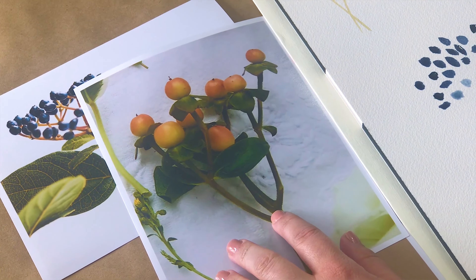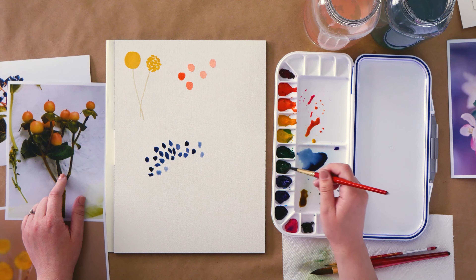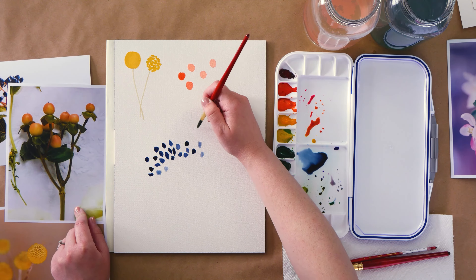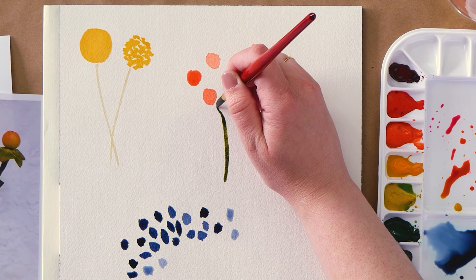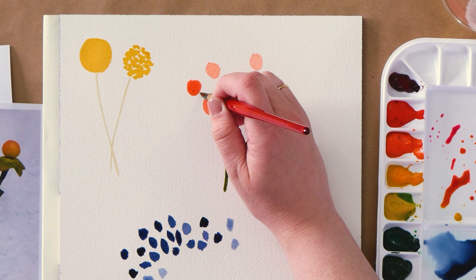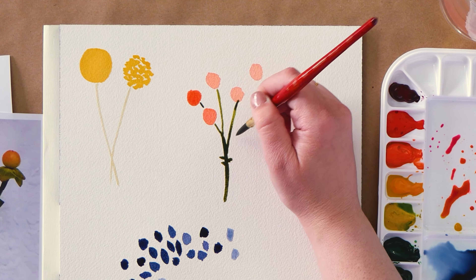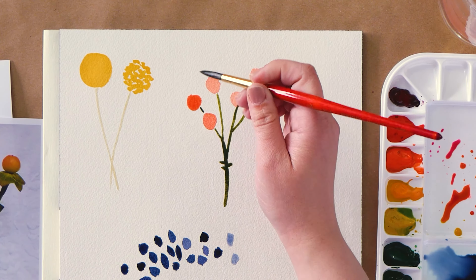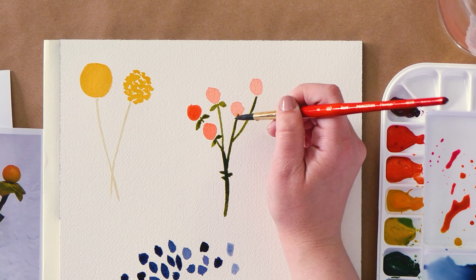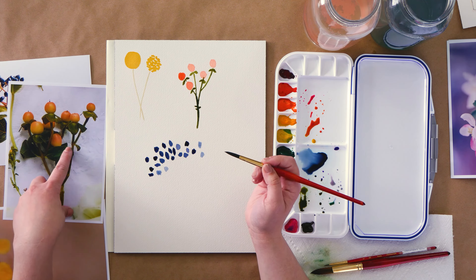Now let's go back and add the details to the Hypericum berry now that they're mostly dry. I'm going to start with the stem, and I'm being careful not to touch my stem to the berry itself — it's okay if I do, but I don't want the green to touch into the red. Each berry has tiny leaves right beneath the berry, so I'll add those in, keeping the edges rounded and the point in the center pointed.